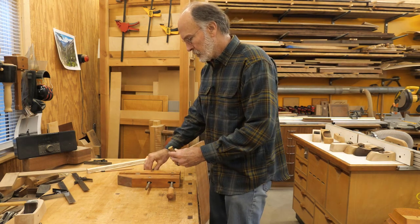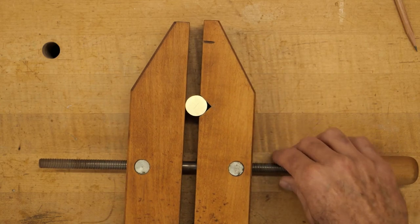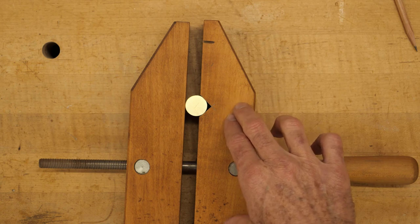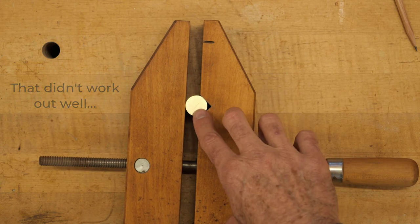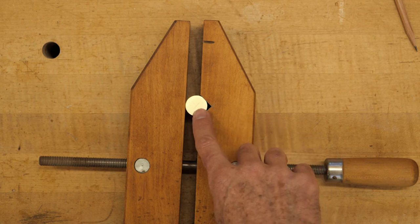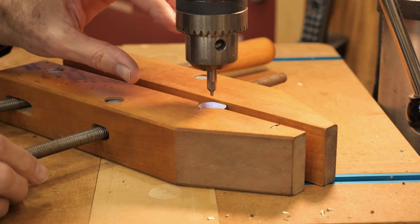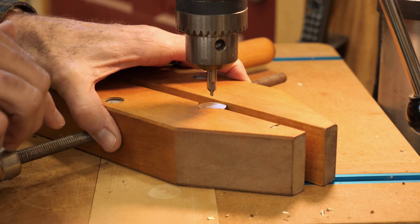I'm going to use a hand screw clamp that's got a notch cut in it to hold the part when I'm drilling. Since I'm drilling multiples of these, once I get the hole centered I'm going to clamp this part to my drill press table so I can just loosen and insert multiple parts. To make sure I get started in the right spot, I'm going to use a center punch to put a dimple there. I'm going to start the hole with a centering bit because the bigger bits tend to wander a little bit, so this will give me a good accurate starting hole and then I'll come back with the bigger bit.